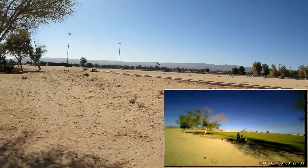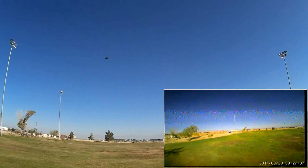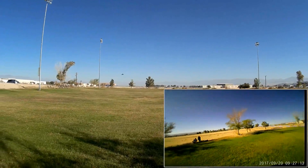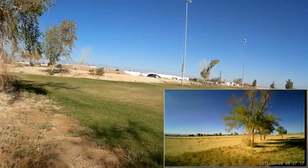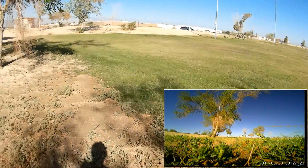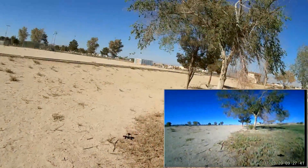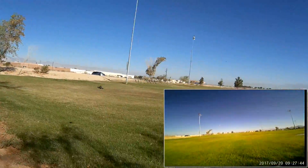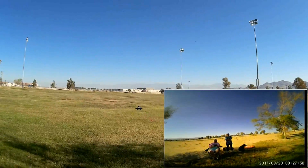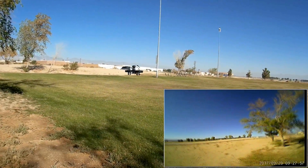If you go outside you might pick up some drift from fighting the wind. When that happens, all you need to do is land for about two seconds and that will correct the drift. Got a bit of grass that blocked the motors — let's pick up again. Let's keep it up close for the remainder of the flight so you can see it. This is a very nice, well-made little machine.